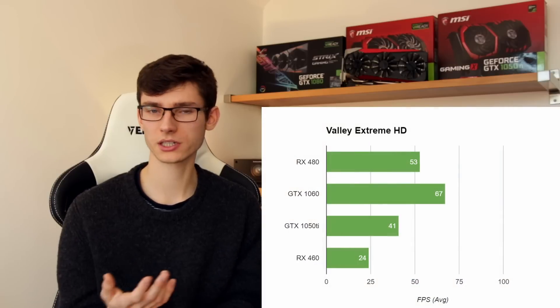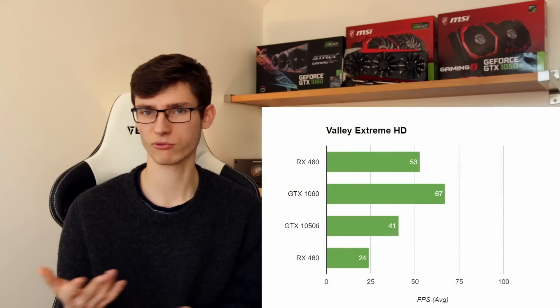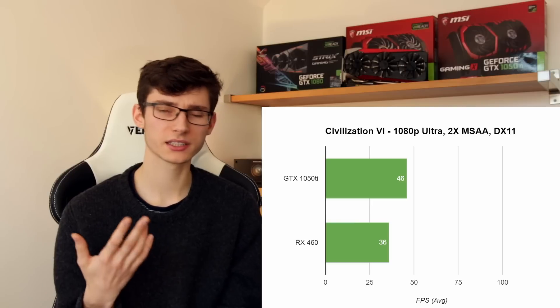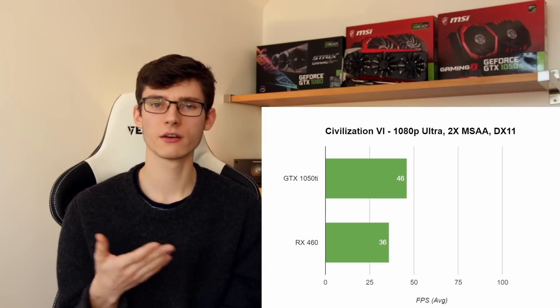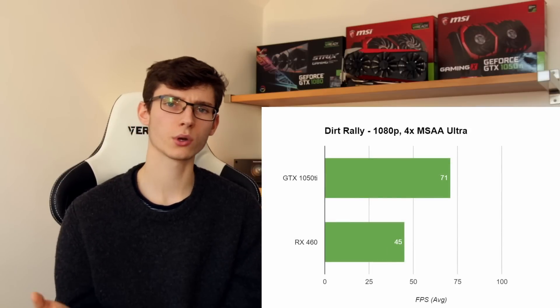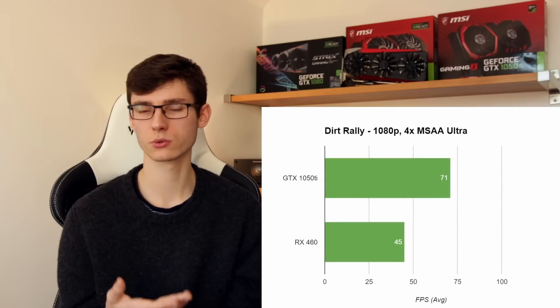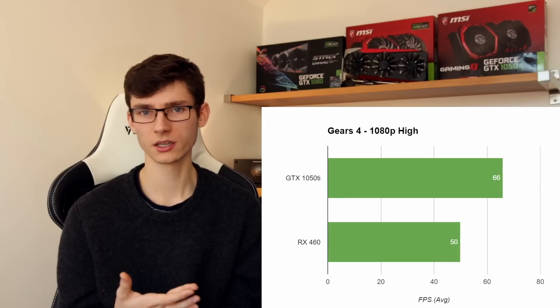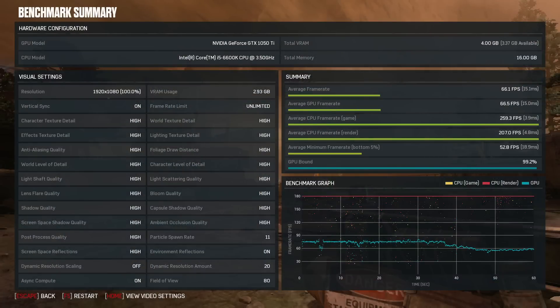Bringing in the benchmarks, it's pretty much as expected. The RX 460 is a cheaper card and doesn't perform as well as the 1050 Ti, which has a decent performance advantage — normally between 10 and 20 frames per second. However, in some DX12 titles that gap does start to close. AMD is definitely leading the way in terms of Vulkan and DirectX 12 support, and you're likely to see more frames per second with those cards running a little more efficiently in those titles.